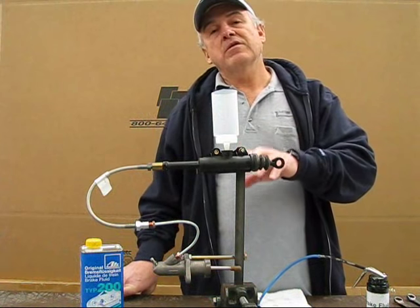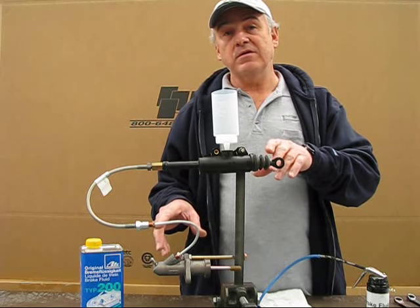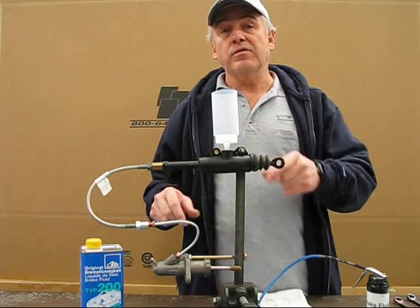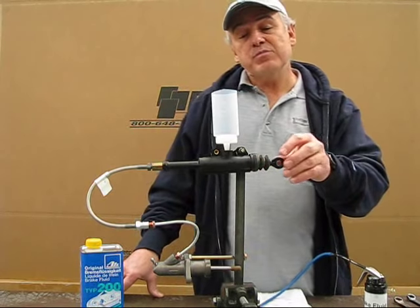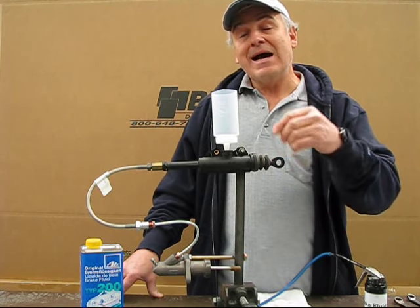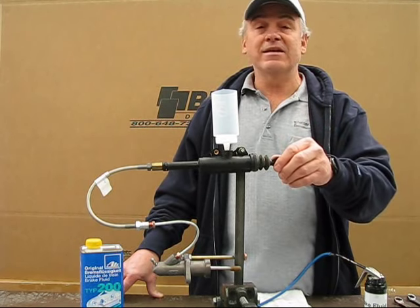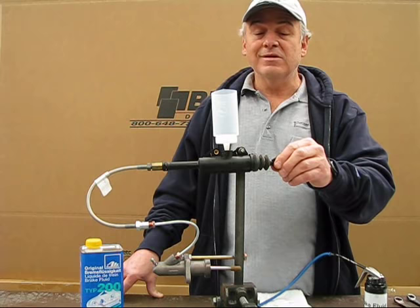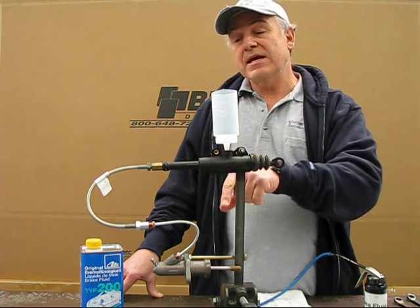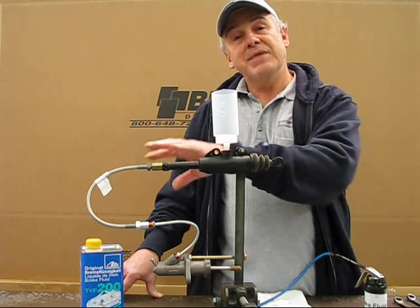Now we've identified all the components and how to figure out which component has failed. Assuming you've replaced either or both of the components, the biggest problem I hear people complaining about is: I can't bleed the system completely, or I'm having difficulty getting the air out of the system. Well, this is the reason why — air wants to travel uphill.